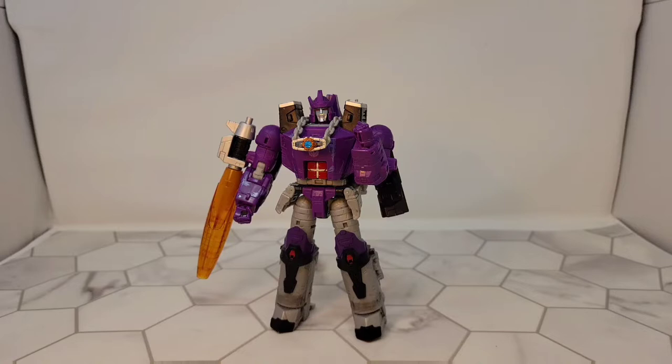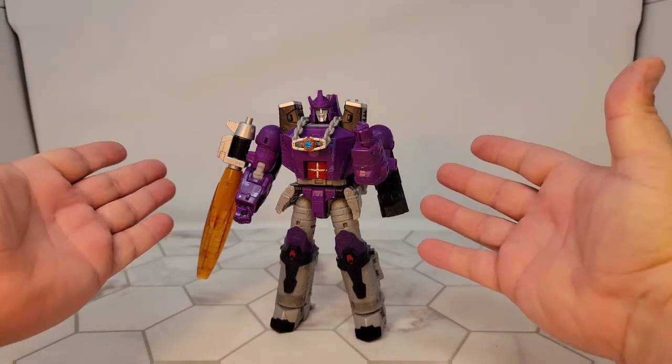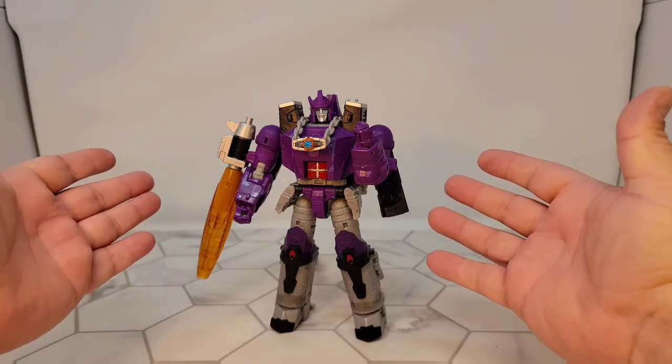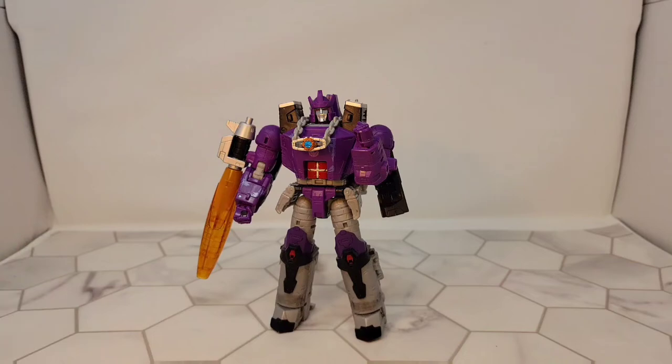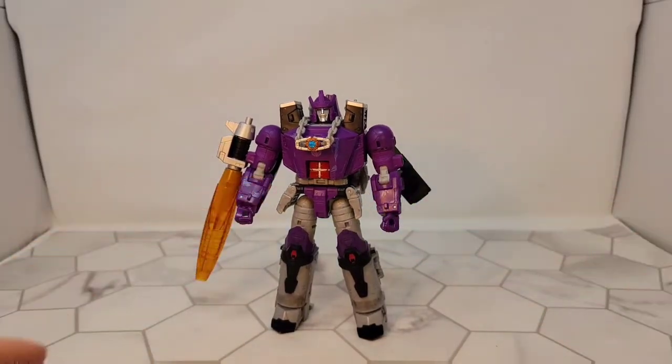Good evening. Tonight we will be taking a very special look at a very special boy: War for Cybertron Kingdom Galvatron. As many of you may notice, Galvatron's shoulders are indeed corrected now, and I will put a link to the fix — the video that explains how to fix these — in the description.